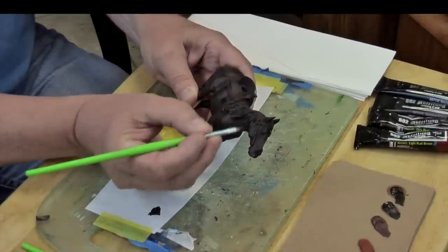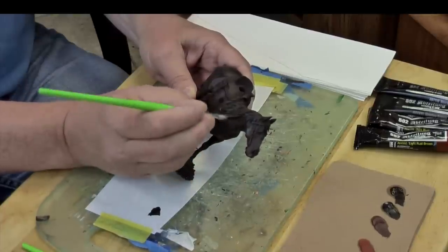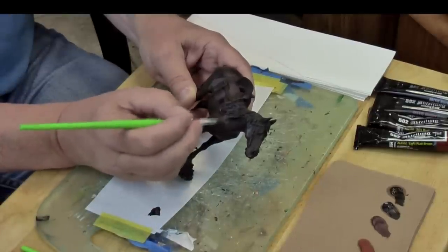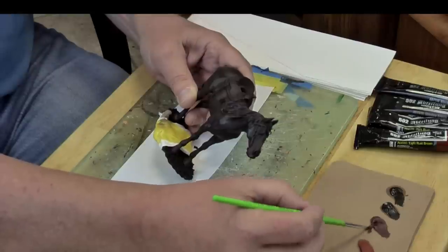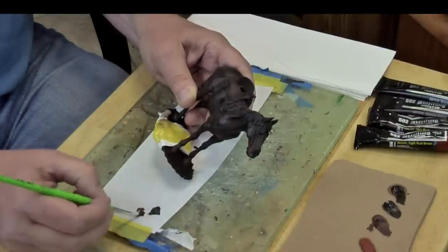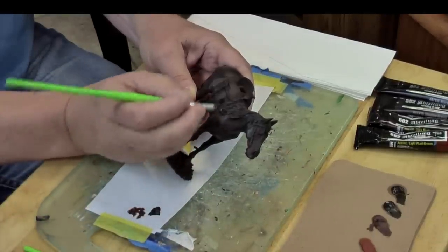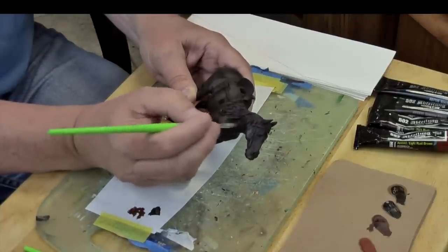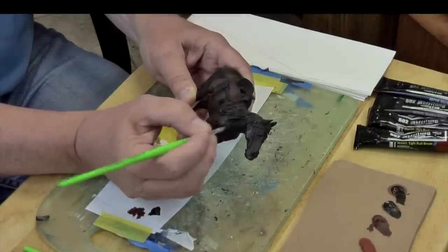I'm also pulling paint off onto my palette so I can control it. I don't want to work the cardboard too much because we'll get some fibers. Some of these first steps are going to be a little hard to see because we are painting such a dark horse. You'll also notice that I'm not cleaning my brush between these steps, and I am using a DaVinci 374 series — very inexpensive and perfect for blending on a large surface like this.